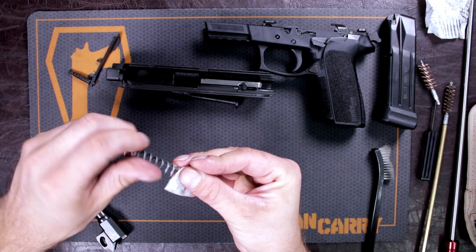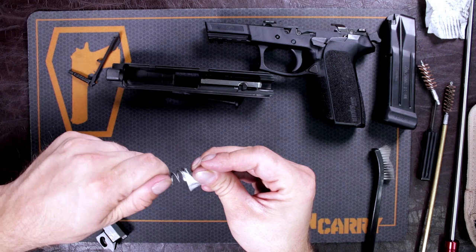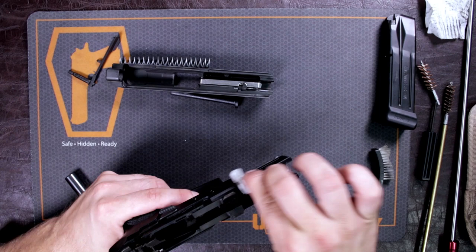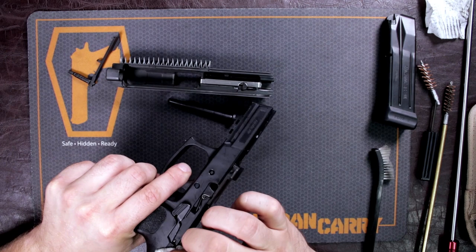Now that we've had everything wiped down, make sure we also do our frame. It's not going to take too much effort — just make sure any of that excess material is out of there.